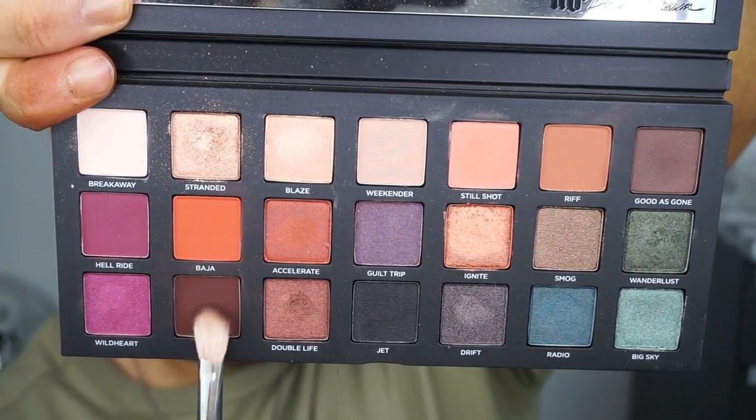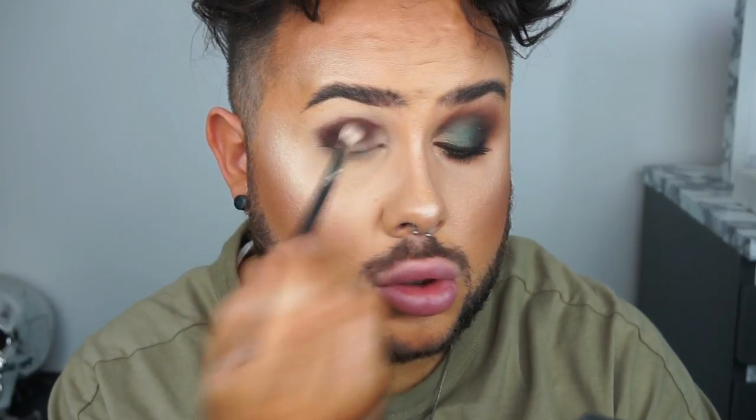I'm just starting off by priming my eyes using the Urban Decay Eyeshadow Primer Potion in Eden, of course, because that is the fave. Then on a MAC 217 brush I am taking the shade Punk and I'm just stamping that into place on the crease, really building up that colour to get it how I want it. Don't worry about any harsh lines — we're going to blend it out.